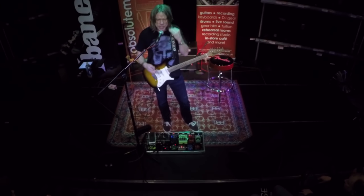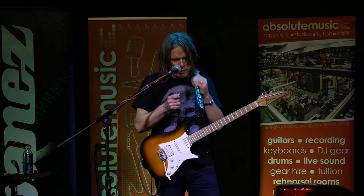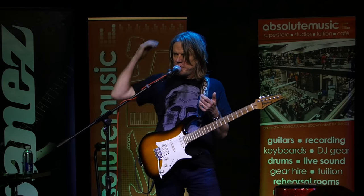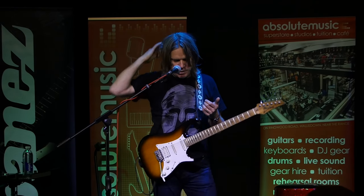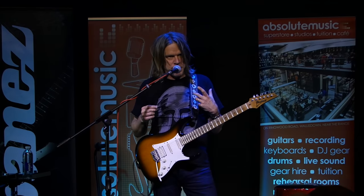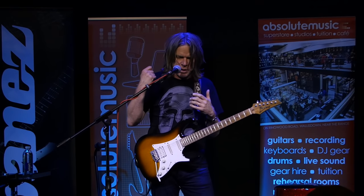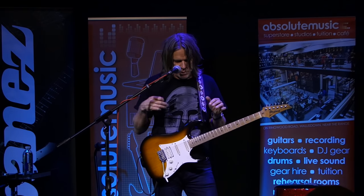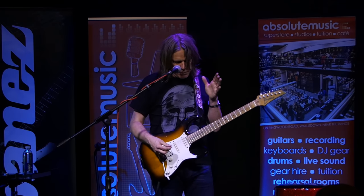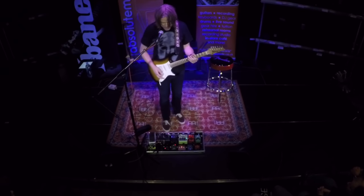Running a pedal that has all the gain on it — all the saturated distortion — into a clean channel definitely feels different. I still love the Lone Star lead channel, but this feels even better. I seem to have more detail and more control. With actual amp distortion, it feels like I'm pulling a bit of weight behind me. This has just been a nice discovery. I have two of them on my pedal board — one set up slightly darker and another one slightly brighter.